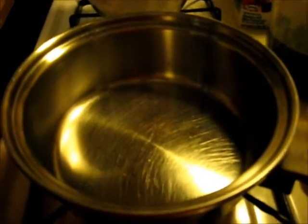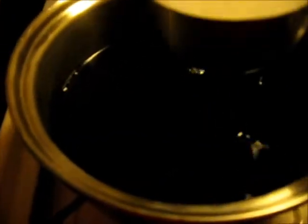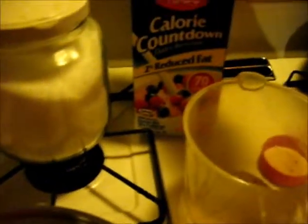Now on to the gelatin part where I'm going to make the coffee gelatin. I've got two cups of regular brewed coffee and I'm going to add one cup of milk. I'm using this Hood Calorie Countdown milk — let me get this off the burner — this has only like three carbs per cup.